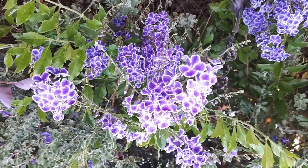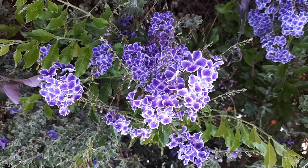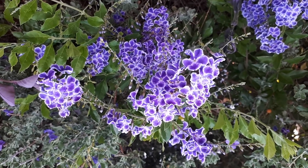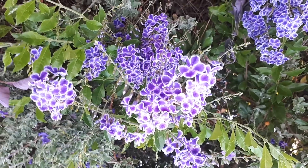It blooms most of the year, depending on the climate. The hotter the climate, the more it will bloom. If you have cold winters, you'll see less blooming in winter, and in colder conditions it may not bloom even in autumn.